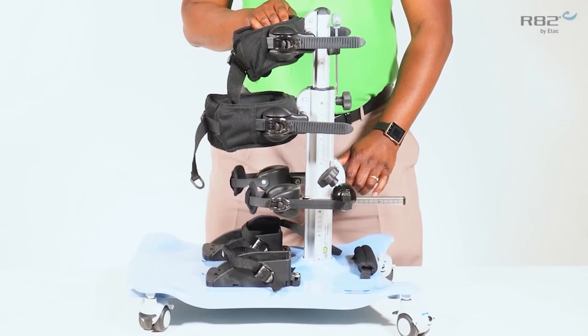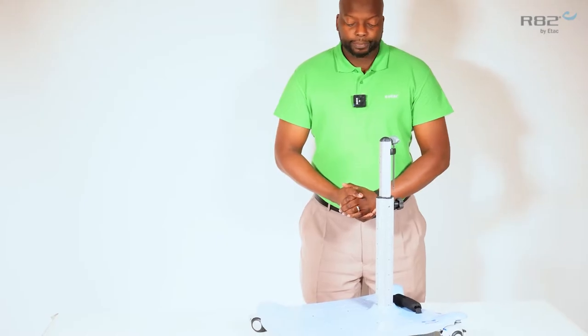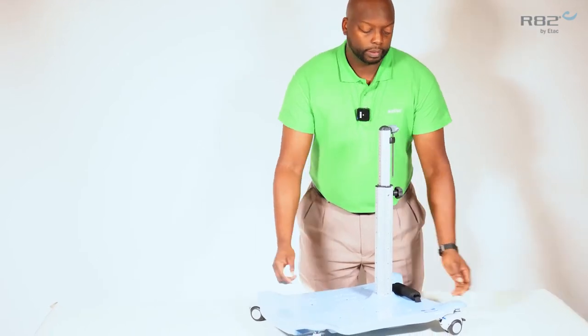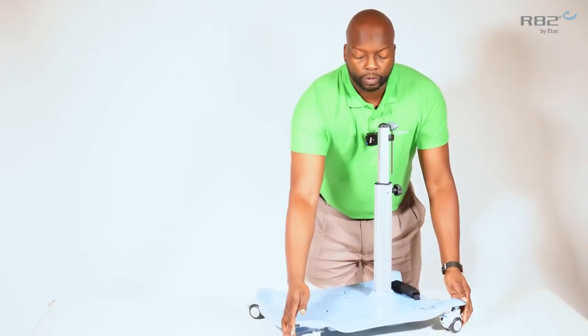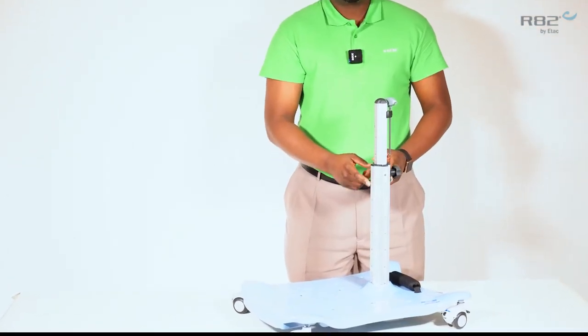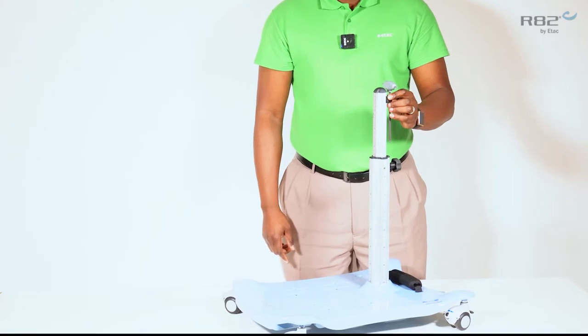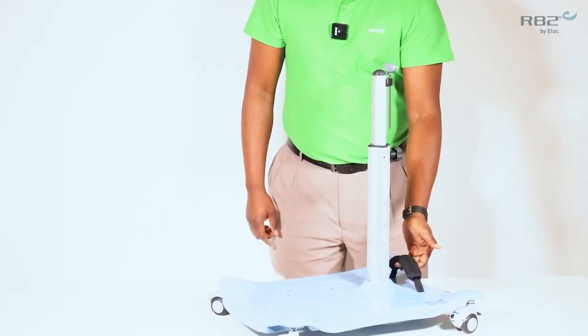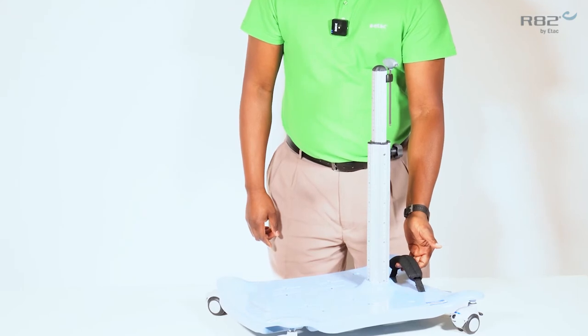Some of the standard features of the Meerkat include the base plate, four swivel locking casters, a height adjustable column, a hex key used for adjustments, and a handle used for the rocker panel.